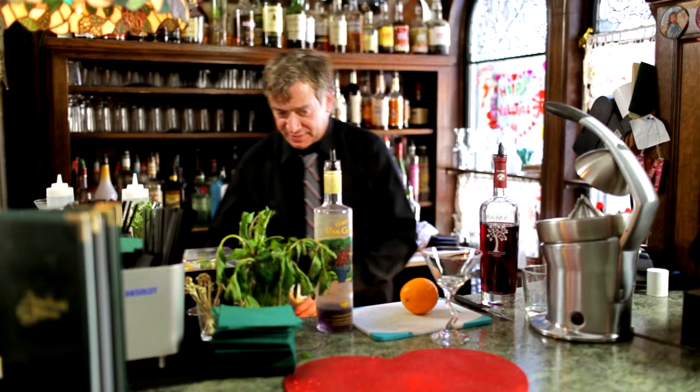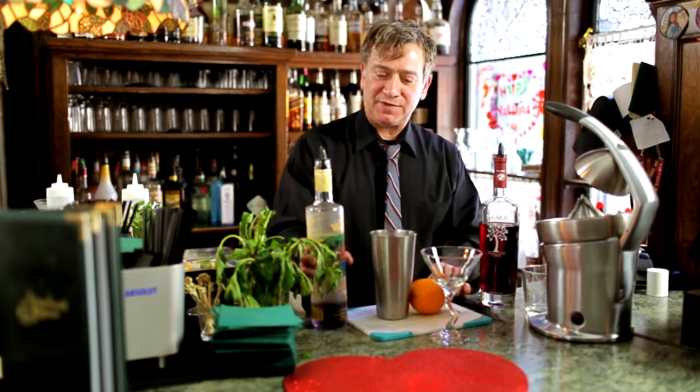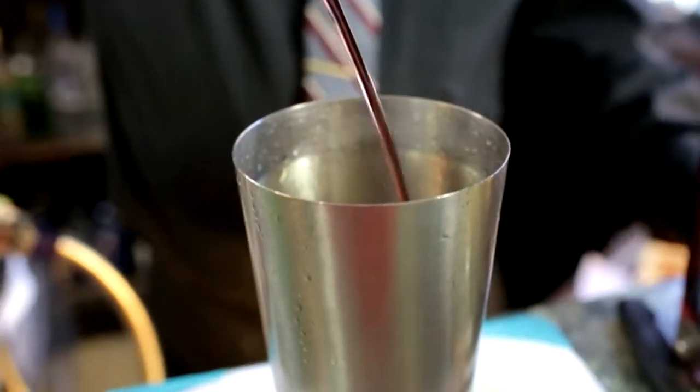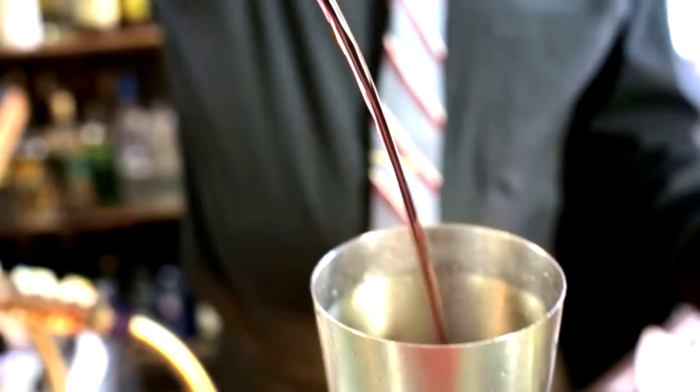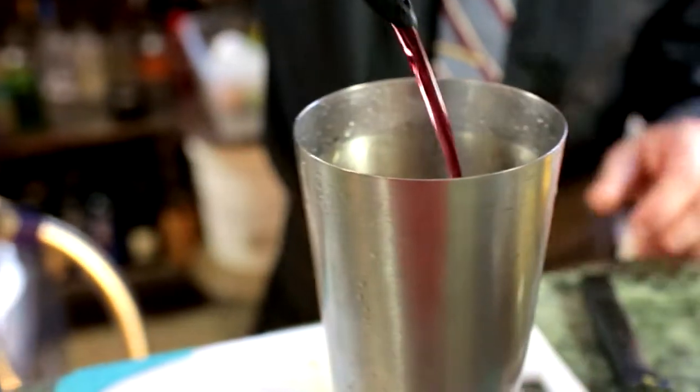So we're going to start with just shaking the ice. I'm going to do like a seven count on the Van Gogh Acai Blueberry Vodka, and another seven count on the Pama pomegranate liqueur.